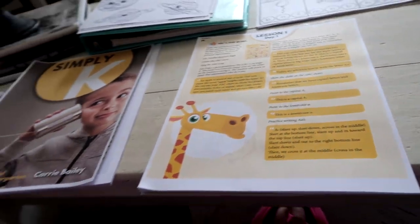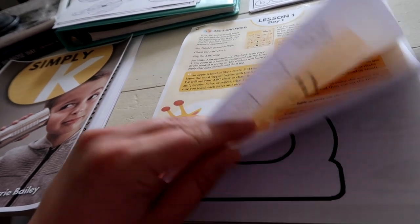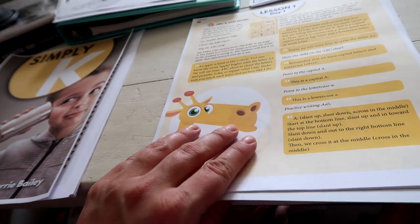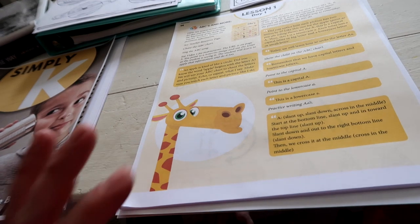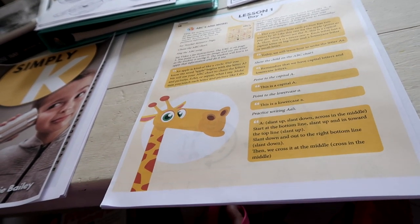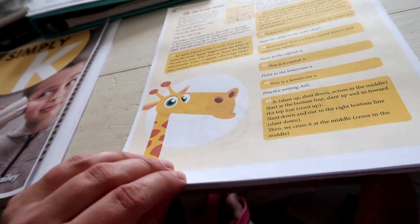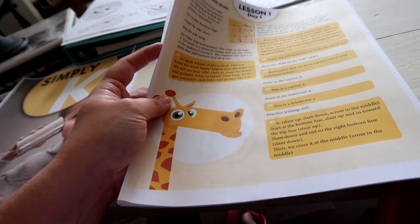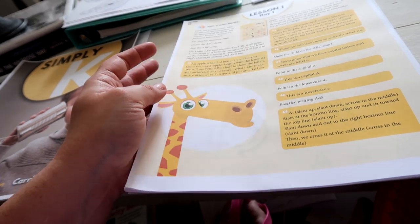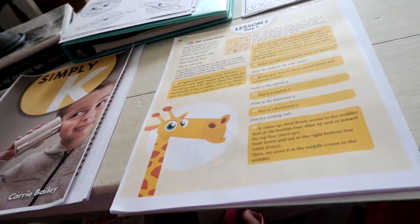I haven't gone through the whole Highlights book yet so there are likely more activities. For weather content I don't have anything yet, which is where the planning comes in — searching through my Pinterest boards for activities that reinforce that. I'm not going to go crazy because I'll also be working and have my daughter to homeschool. He's five and I don't want to overwhelm him, but I do want activities since he is of school age.